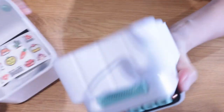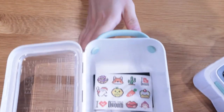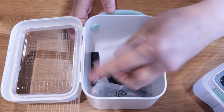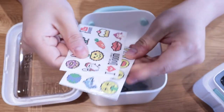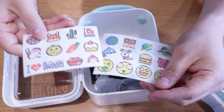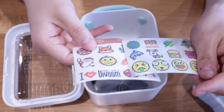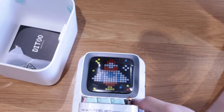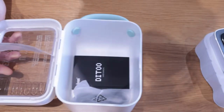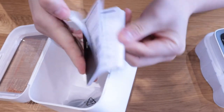Voilà, we've got the Ditto speaker. Let's see if it comes out — oh look at that, that's so cute! And these are all the stickers, and I think this is a guideline of how you can pixelate the images on the screen.